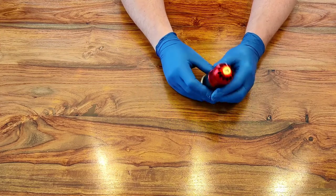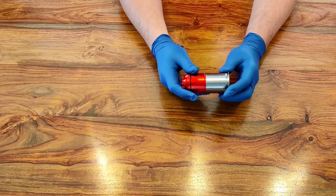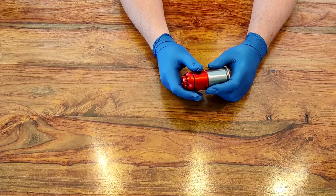Now this particular 40 millimeter grenade didn't show any particular evidence of leaks, but I believe it is leaking because when it was in one of my pouches, by the time I came to use it it just did nothing.